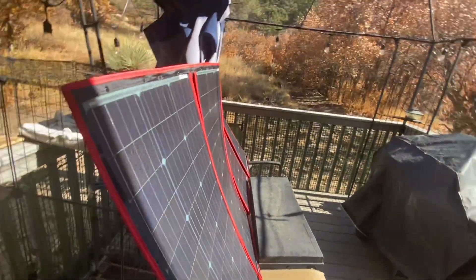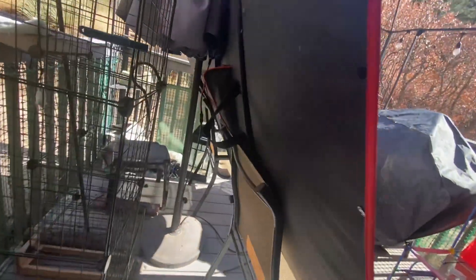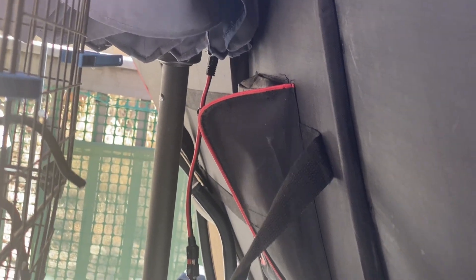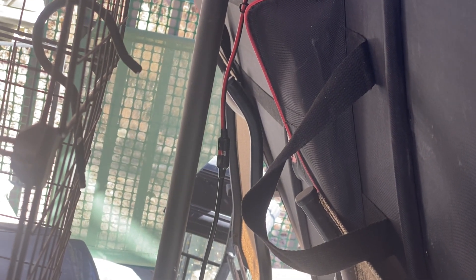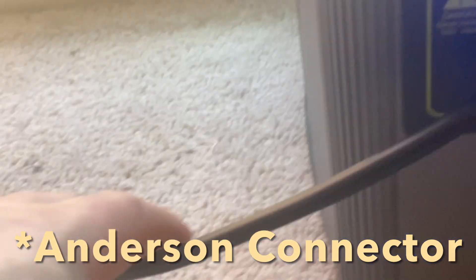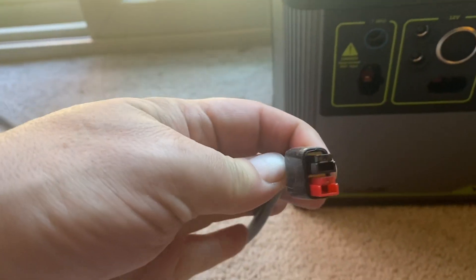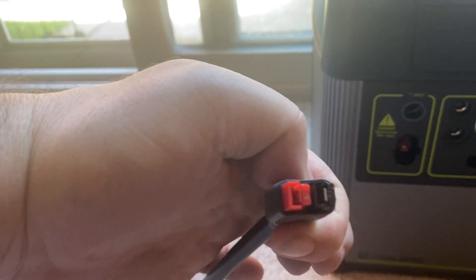Solar panels — this is the Dokio 320 watt. This is the adapter cable, with the adapter cable built into the connection for the Yeti 1500x. It's just plugged right in here. I got a 10 or 20 foot cable from Amazon. It comes with them folded this way and you just pull them out and spin them around.